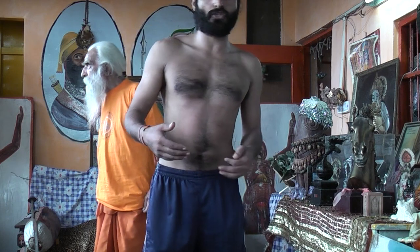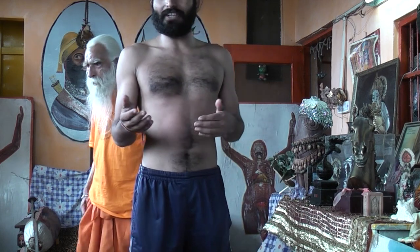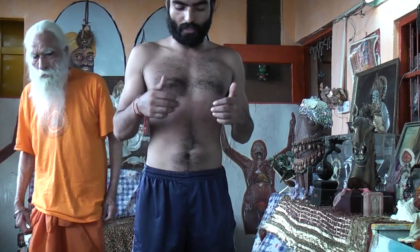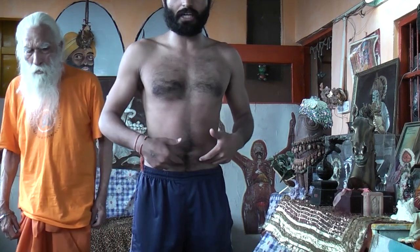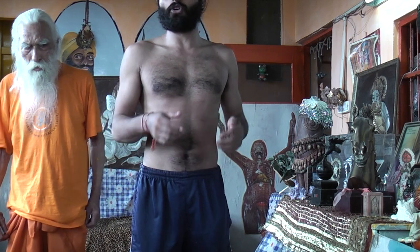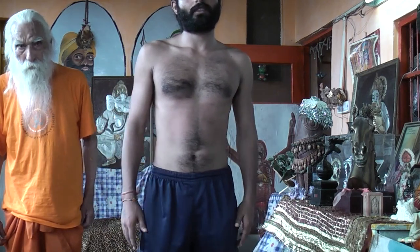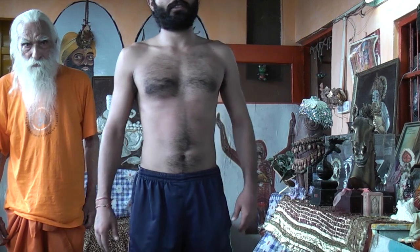Now you do it if you learn by the Guru: Nethi and Nethi, Noli and Pranayama and Noli Kriya. It's called Noli Kriya. No disease of the stomach you will have. So when you move the stomach like this, the air is completely exhaled — no disease.